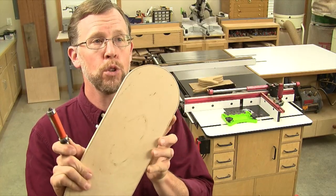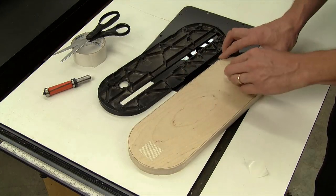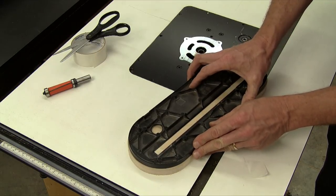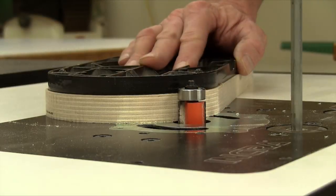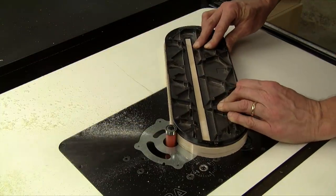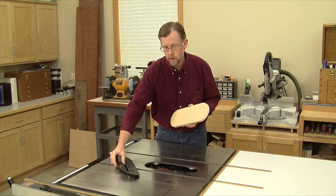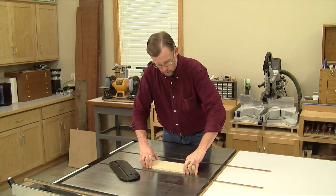You can trim off the rest of this waste using a bearing-guided flush trim bit and your master throat plate as a template — we'll do that at the router table. Use a few strips of double-sided carpet tape to stick the face of your master throat plate down to your blank, and press the two together to make sure they're firmly adhered. Raise the router bit so the guide bearing rolls along the edge of the master throat plate, and route away the extra waste, feeding the two counterclockwise against the bit.